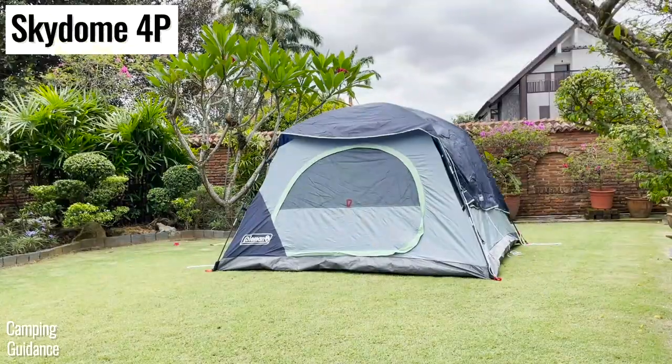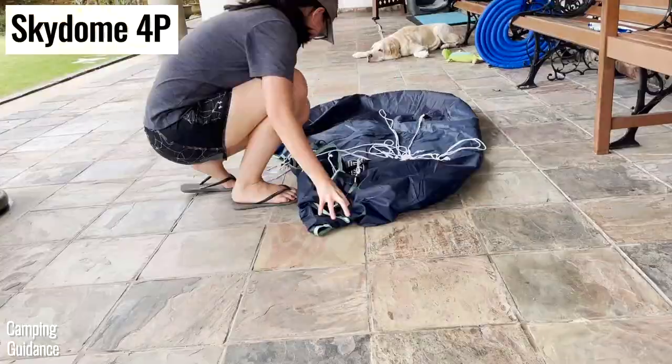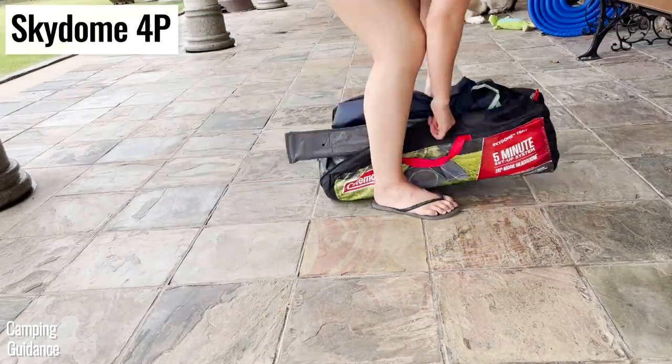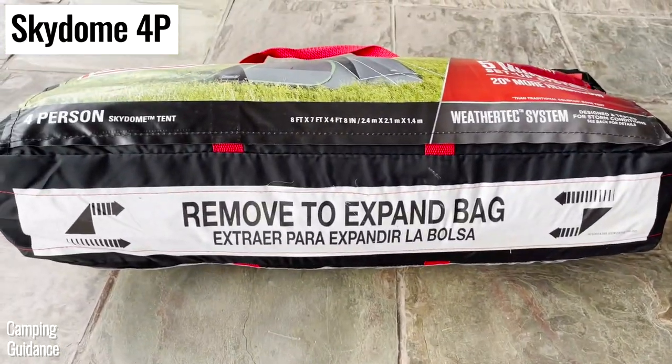As for the Skydome tent, I had to fold the tent body in half about 3 times, roll it up, fold the rainfly, and then squeeze everything back into the carry bag. This takes between 7 to 10 minutes depending on whether you remove the strip at the bottom of the bag.